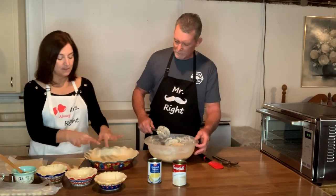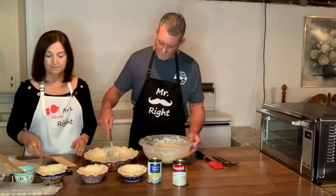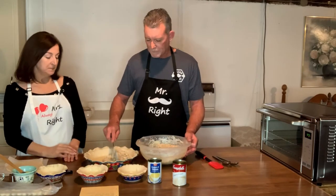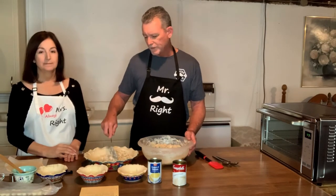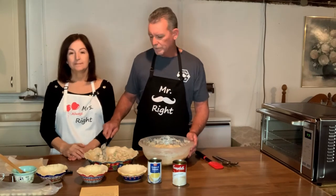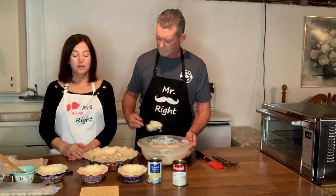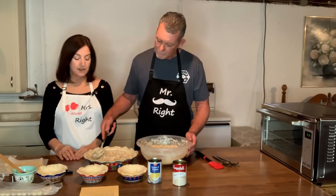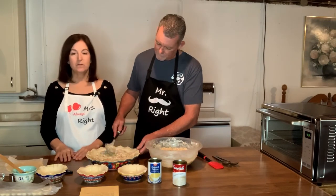Go ahead and spoon some of that into all of these containers, starting with the first one. This is a really easy recipe — anybody can do this. It's really good and it'll easily feed a family of four, probably for two nights. You don't have to make it in a pie plate either — you can use a Pyrex oblong container and it'll work out just fine, especially if you're feeding more people.